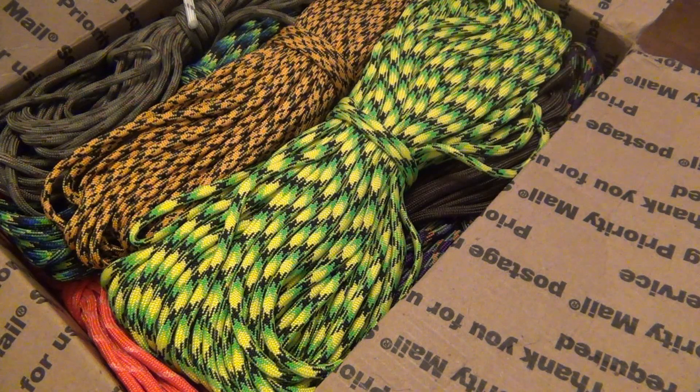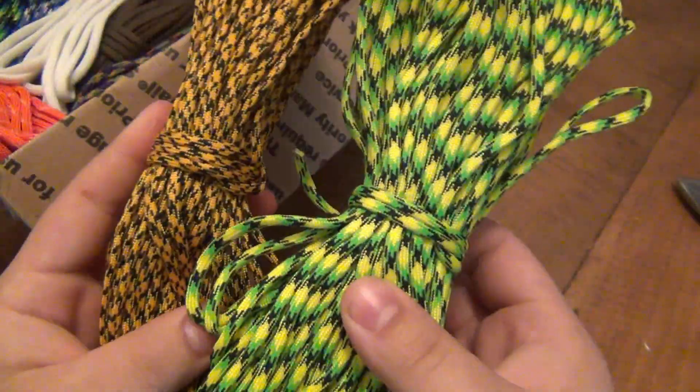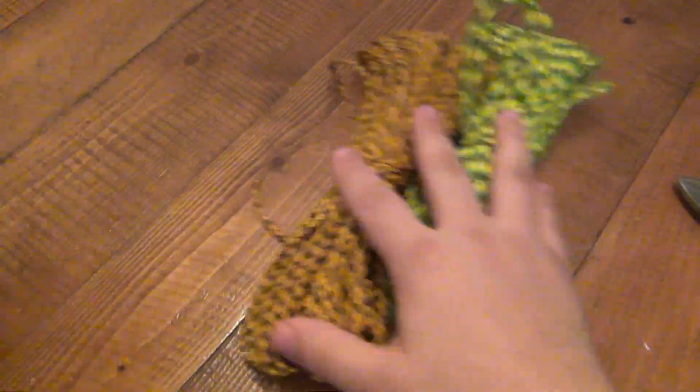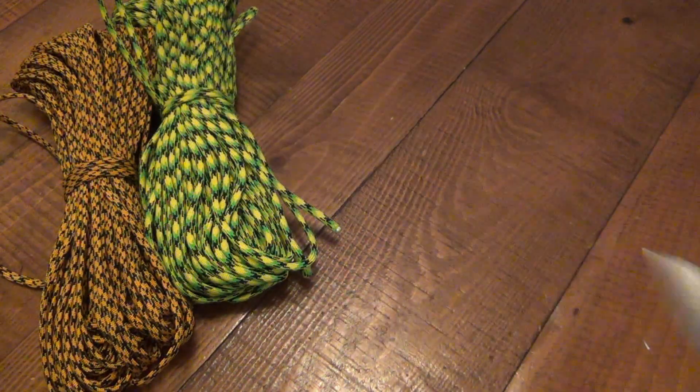If you guys make your own paracord videos teaching people how to do things or showing paracord projects, please post it down in the comments so people can see — I personally want to check it out as well. All kinds of colors here, got some radical stuff and some simple stuff. Let's spread these out on the table so you guys can see all this goodness. Put that knife away — you'll definitely see a review of that in the future.